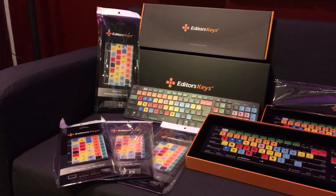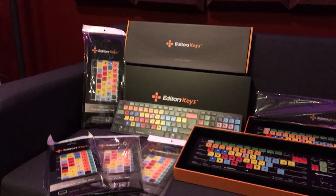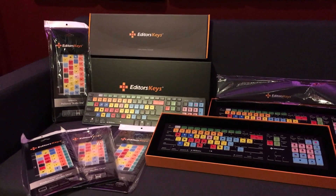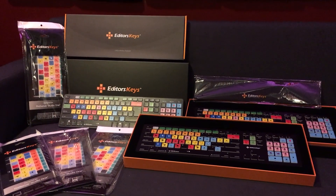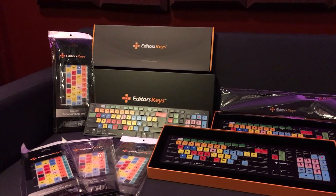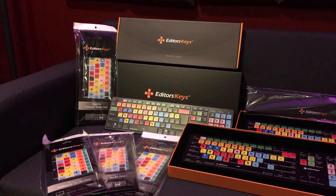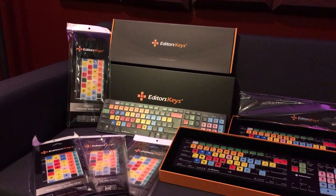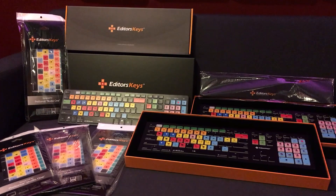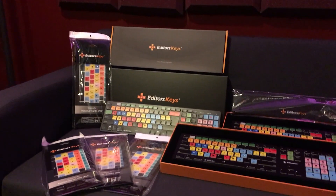So thanks to all the learningtomix.com members — me and Pete really, really appreciate you guys being members. This is just another way for us to say thanks. This is only the beginning; we're going to be giving away many more things every single month just for being members and participating, to help you in your studio come up with better mixes and give you better tools to help your workflow — plugins or otherwise. We're going to be doing some audio interfaces and some other things very, very soon.